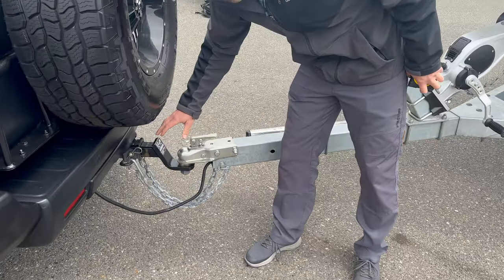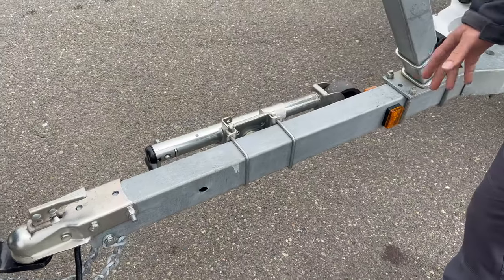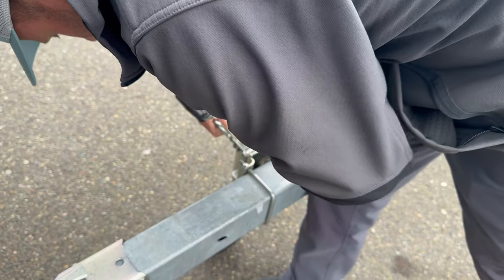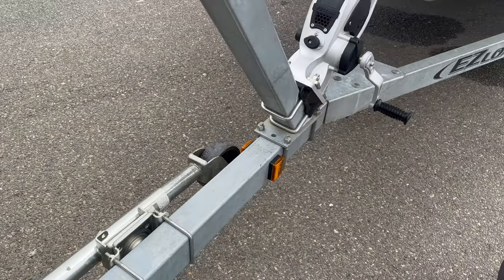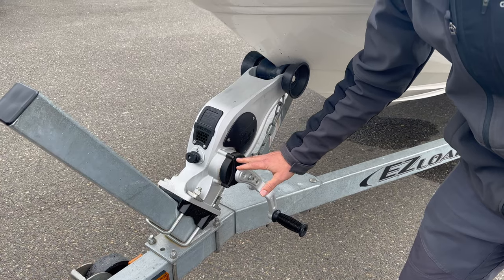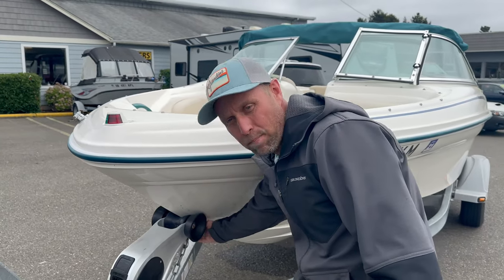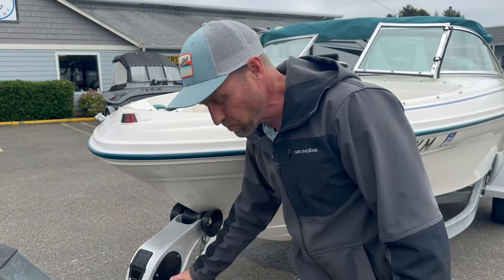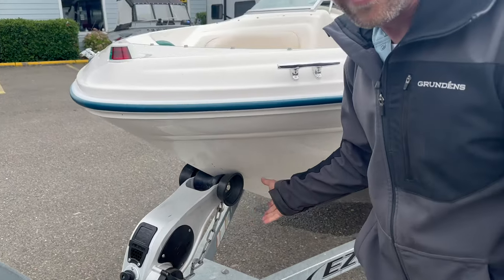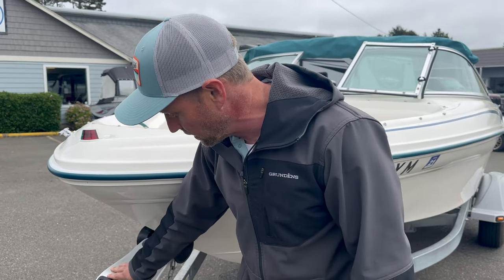Starting at the front, we have a two-inch ball, safety chains, four-flat plug, and a swing-away jack. It has a very nice integrated stanchion with two speeds, which is really nice. When you want to get that bow-eye dug into the bow roller, pull this out, put it in low range, and you can crank it up really easy — even if it's not in the water anymore. A really nice winch on there.